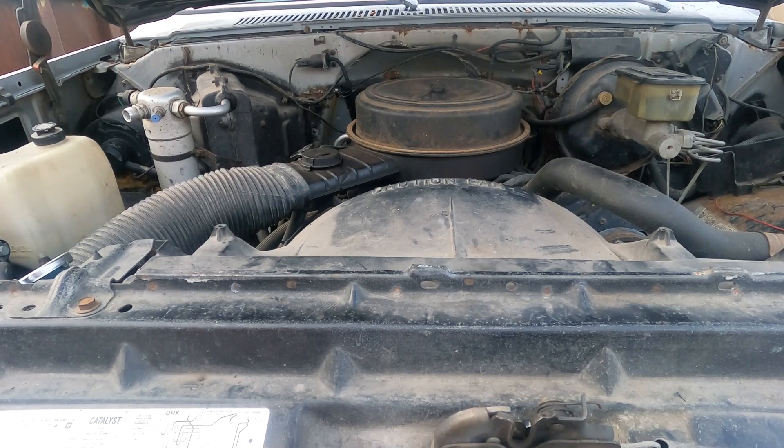All right, so what we have here is a small block Chevy, and the knock's pretty pronounced. You can hear it. It actually will follow up with engine RPM, so as we increase the RPM, the knock's going to get louder and more pronounced.